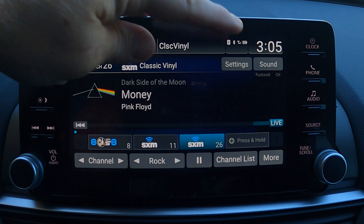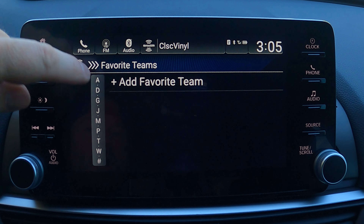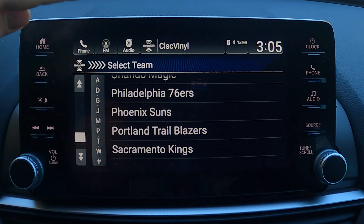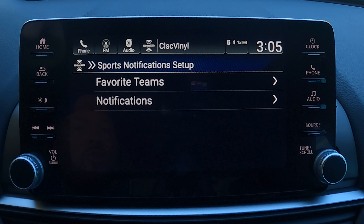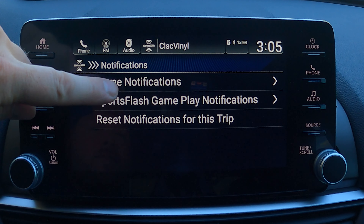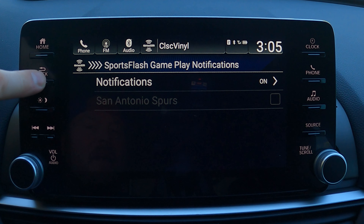For anyone with Sirius XM: while driving you can get scoring alerts for your favorite sports team right on the dash. Inside Sirius XM go to Settings, then Sports Notification Setup. Select your favorite team — I'm a Spurs fan so I'd scroll down and add San Antonio Spurs — then set up your game notifications and sports alert notifications. Once configured, you'll get updates on your team directly on the screen.